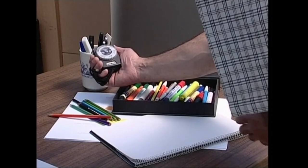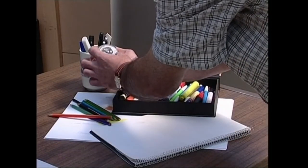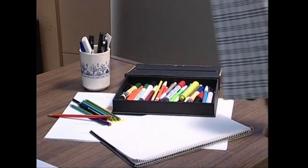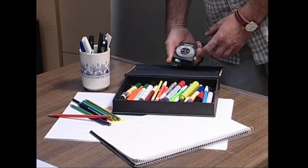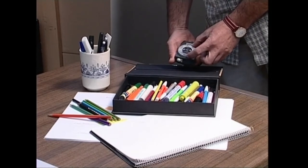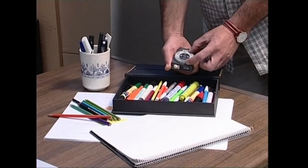Fotometro eramangarriak abantaila batzuk dauzkate besteek ez dauzkatenak. Izan ere, edozein argazki kamerarentzat balio dute. Eta gainera, asko erosoagoak dira, ezeznaren edo pertsonaiaren edo zein guneraino iristen den argi kantitatea neurtzeko aukera ematen baitute.